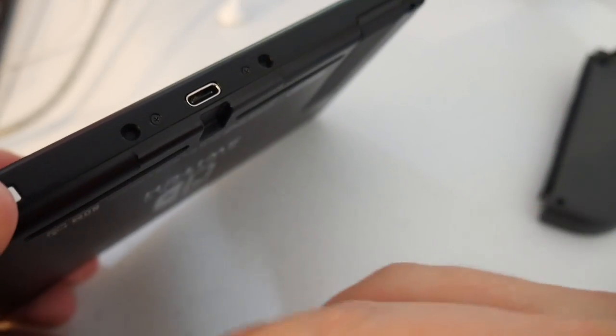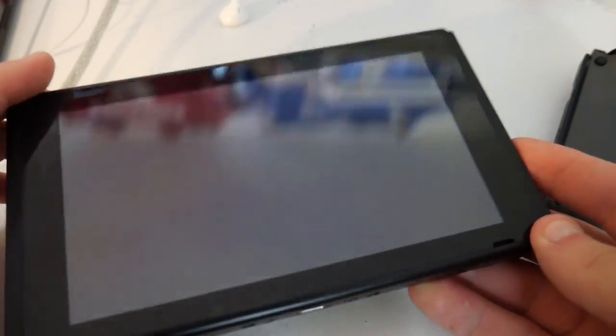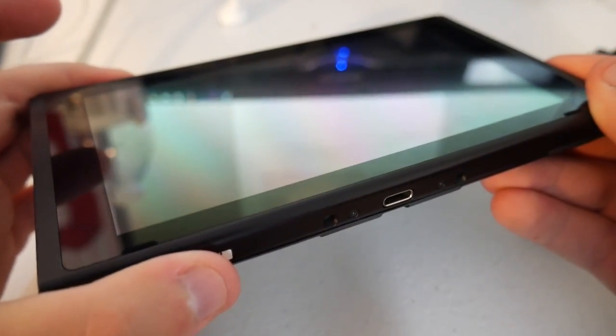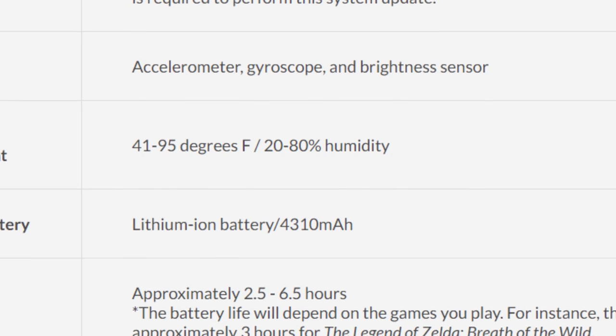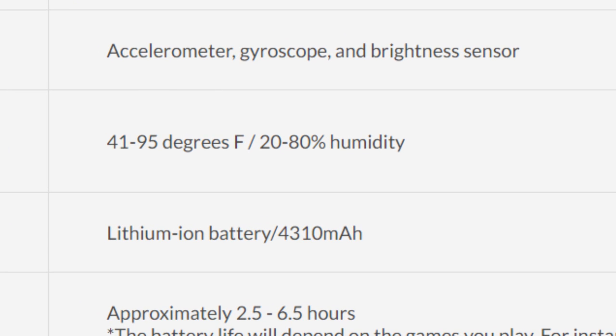The ideal situation is to have the Switch with the back vents upright and unobstructed. However, as shown, the difference in temperatures is minimal and well below the shutdown threshold. The big deciding factor for overheating seems to be ambient temperature, as even described by people who've experienced the Switch overheating. Nintendo themselves have gone on record — you can check their website — giving a maximum operating ambient temperature of 35 degrees Celsius, which converts to about 95 degrees Fahrenheit.